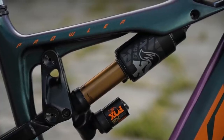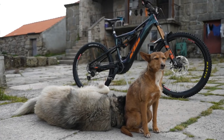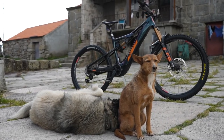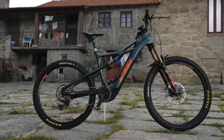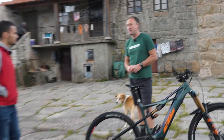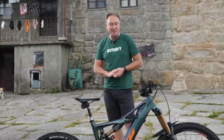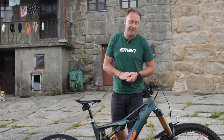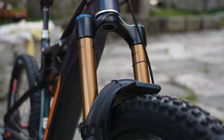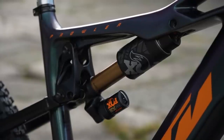Let's take a look at some of the geometry numbers first. The reach on this bike is 462, head angle 64, seat tube angle 75, chainstay 442, and a 349mm bottom bracket. In terms of suspension, we've got a Fox 38, 180mm travel coarse up front — that's an e-bike specific — and on the back is the Fox Float X Air.